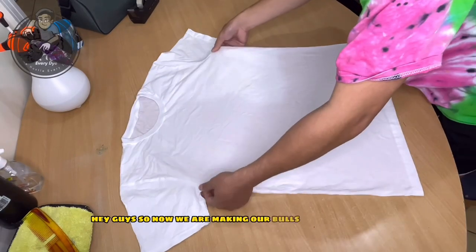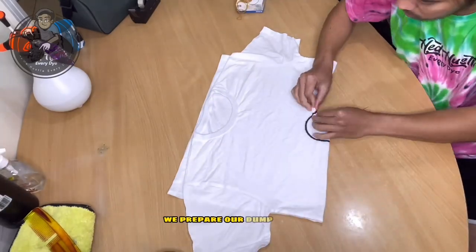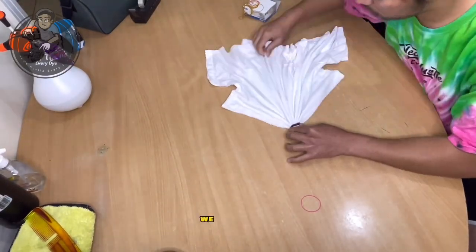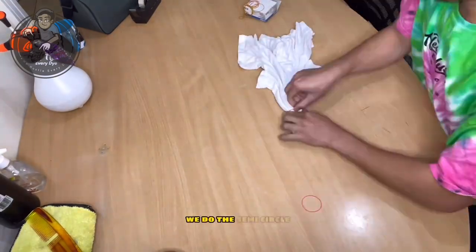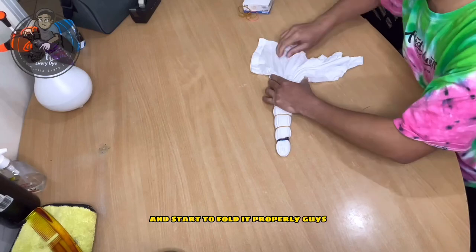We are making our bullseye monochrome, so we prepare our damp t-shirt. We fold it, doing the semicircle, and start to fold it properly.